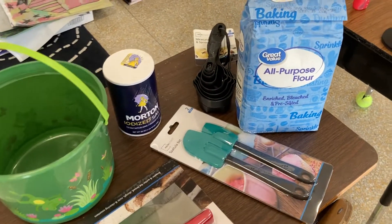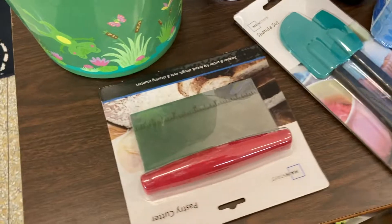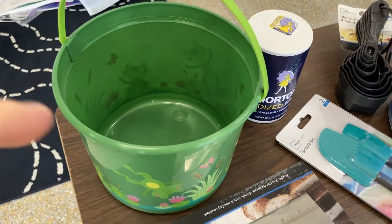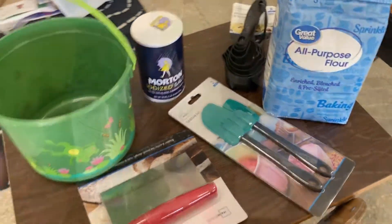Some of the items that we'll need for today: we have flour, salt, measuring cups, and spatulas. I have a pastry cutter here and I just picked up a little bucket instead of a mixing bowl — it was cheaper. So let's get started.